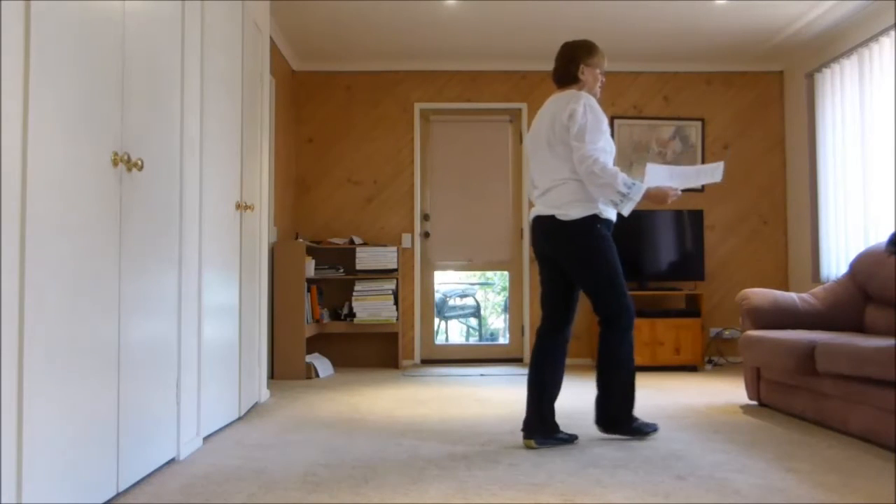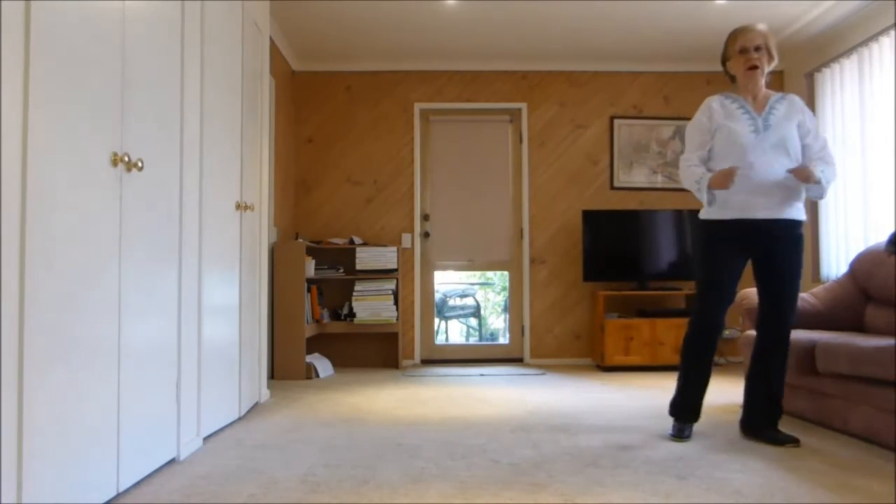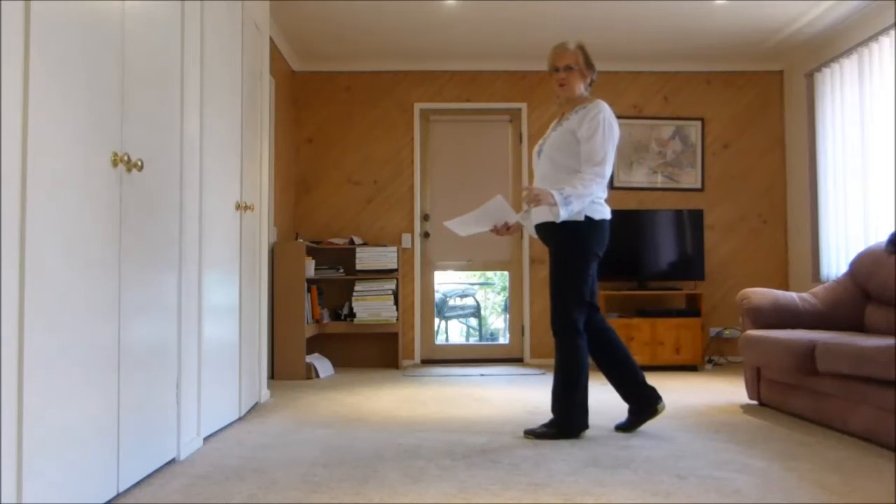Into a step, lock, step, step, half pivot, step forward. We call this the funny turn.